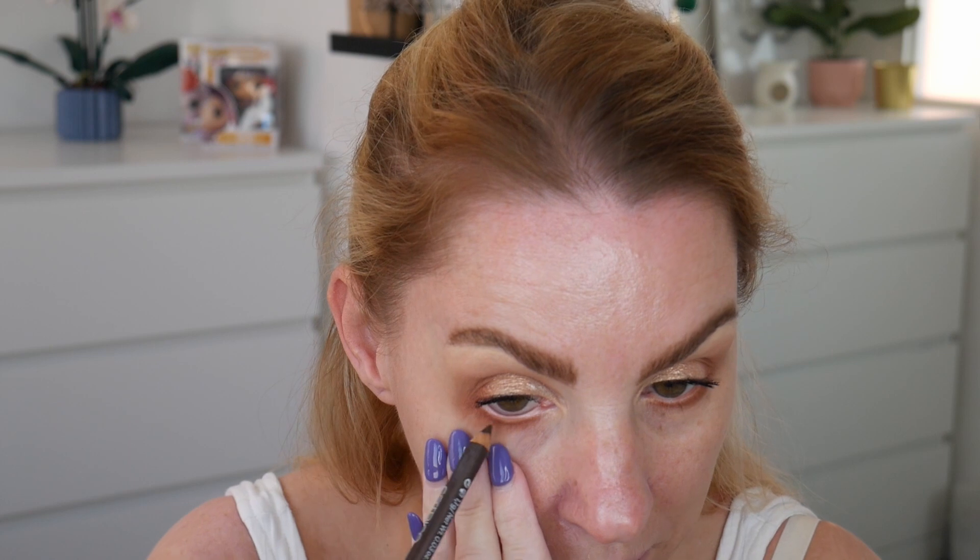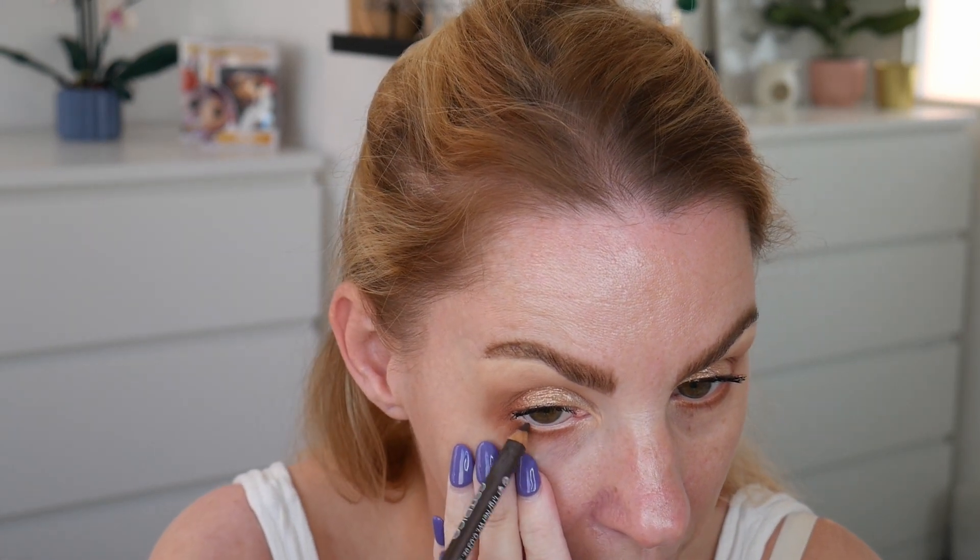I didn't pick up an eyeliner but I'm going to use my Catrice Creole Eyeliner Easy Glide in the shade Chalk Waves, just to put a little bit in my waterline. I'll do my bottom lashes when I've done my concealer and everything. The eyes are pretty much done.